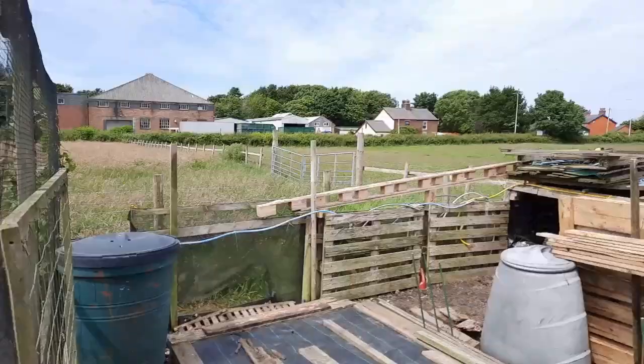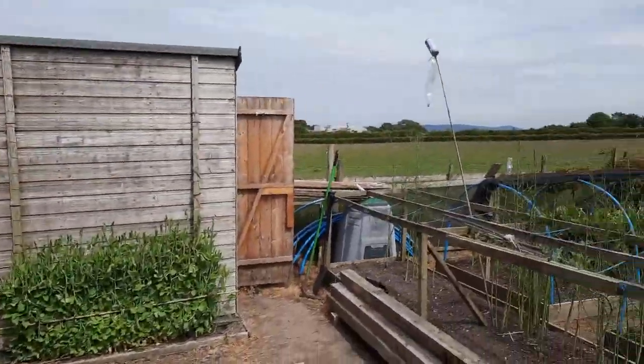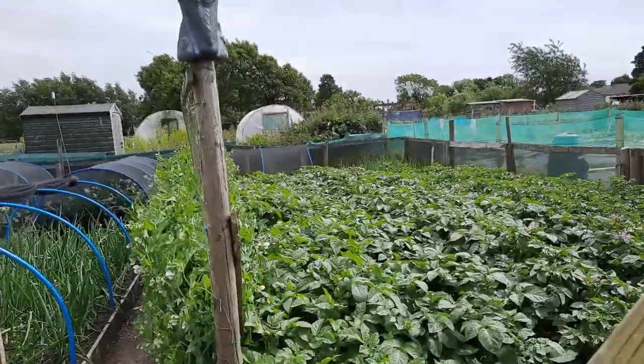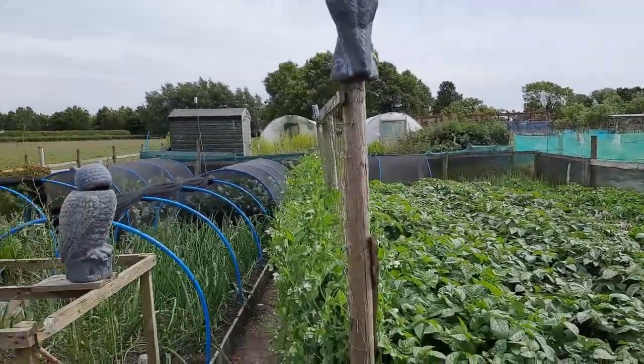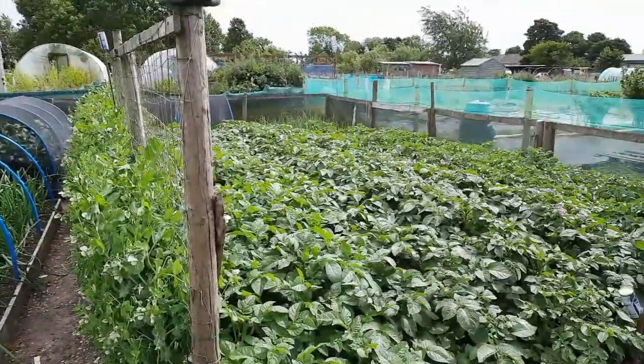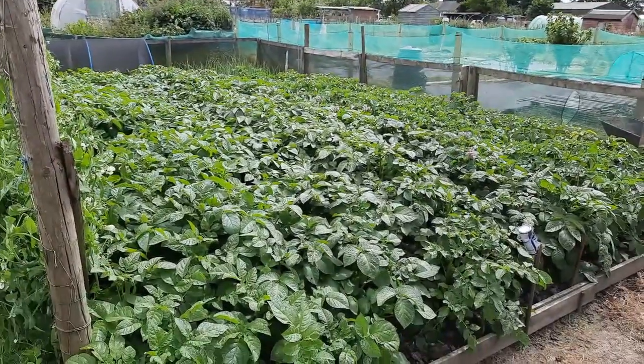I'll go back out of the fruit cage and make sure I lock it up - I don't want a sneaky bird going in and getting locked in, because that's happened to me before. As you can see, the spuds have gone absolutely mad.